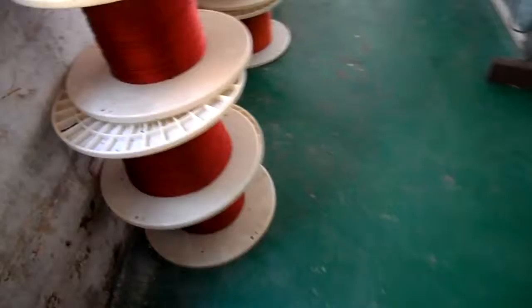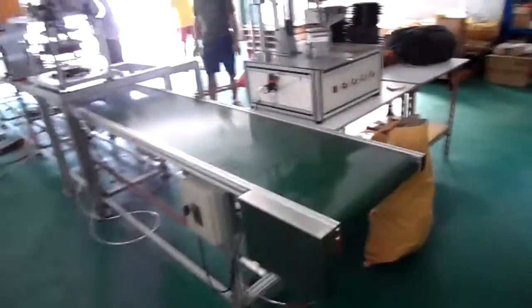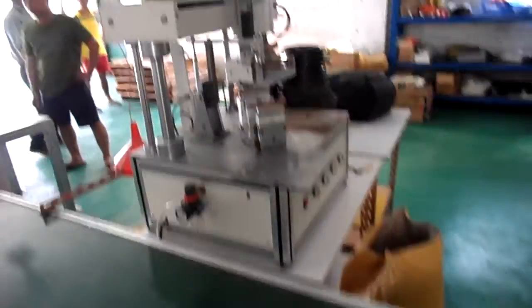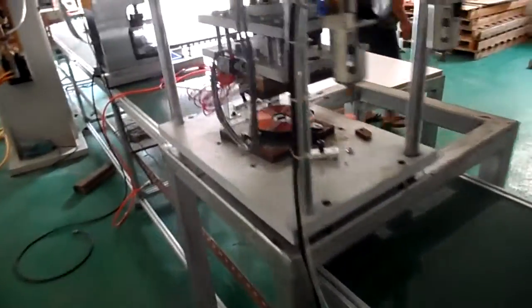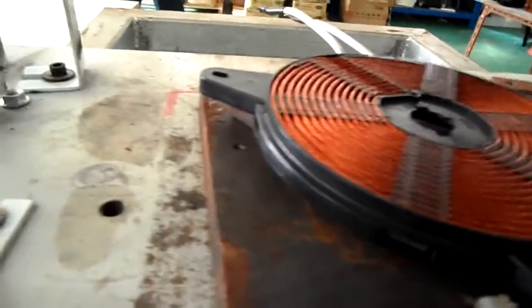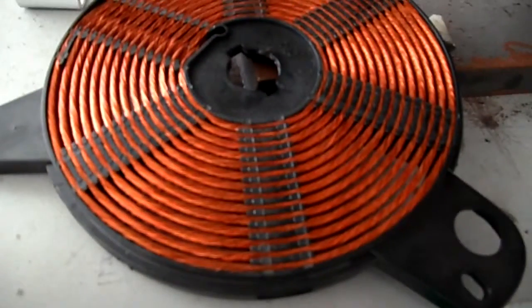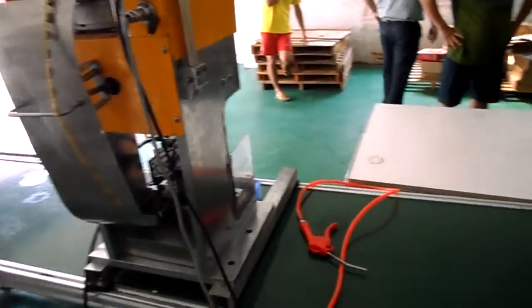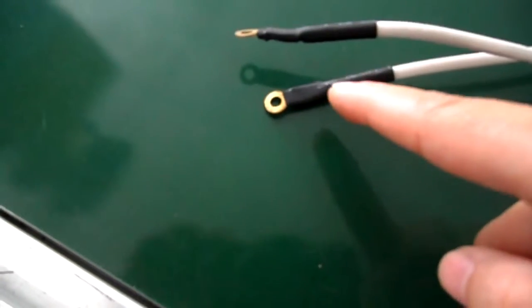In the machine there will be a frame like this. The next process is winding. After winding, the wire is shaped like this — the wire will be very tightened. After shaping, this is for clamping the terminal.